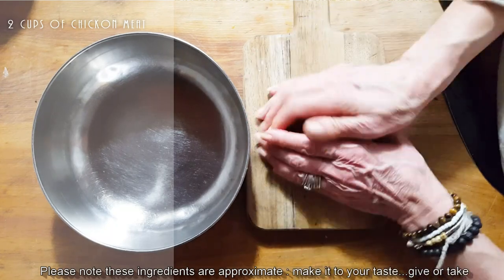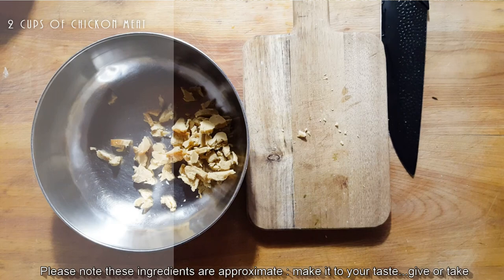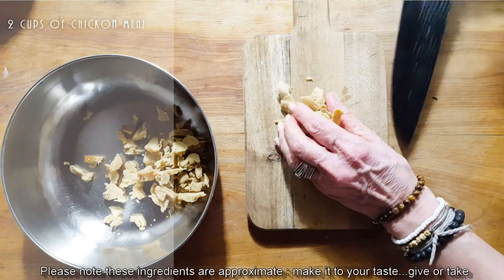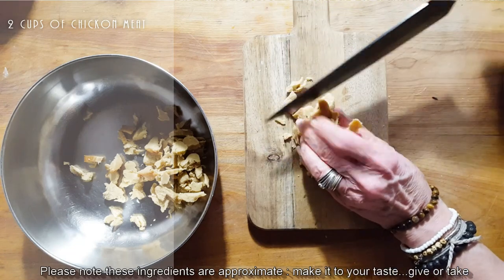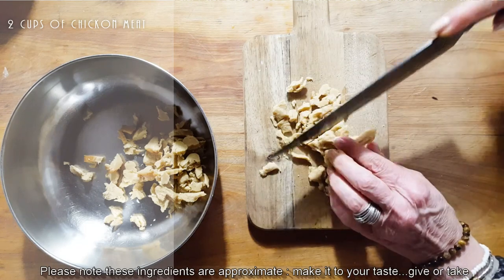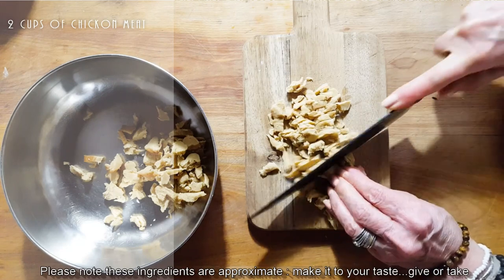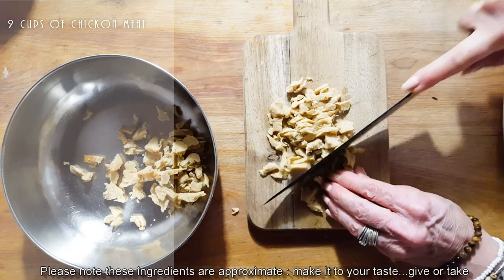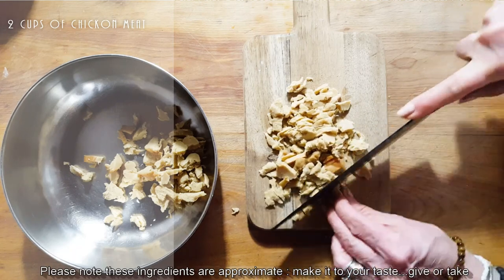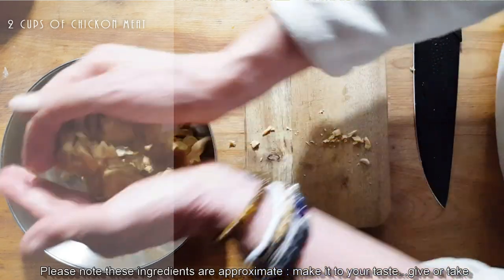Just to show you how versatile this meat really is — when you have it on hand you really can do a lot of things. This is also great if you're having a party: make it ahead of time, season it, have it all put together. All you have to do is put it on the bread last minute.